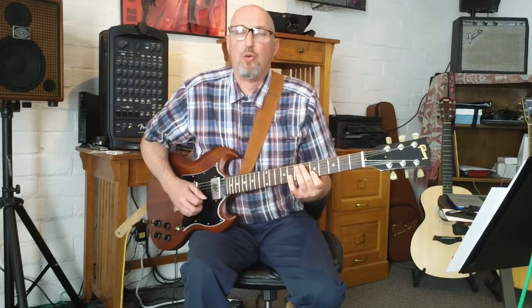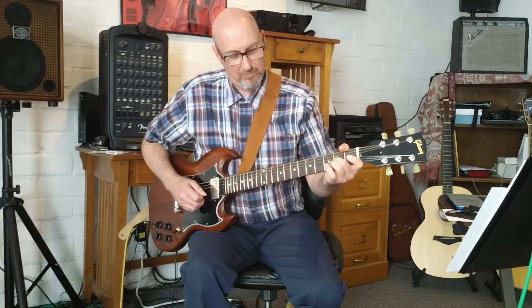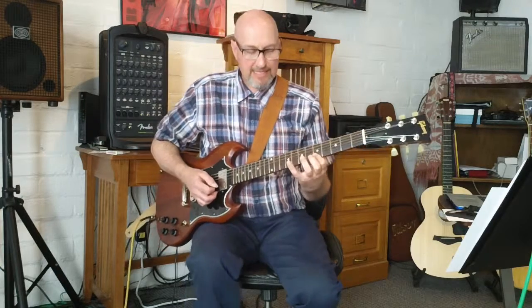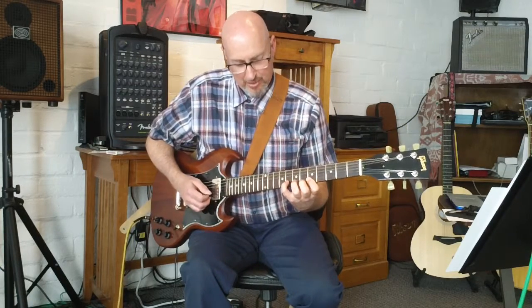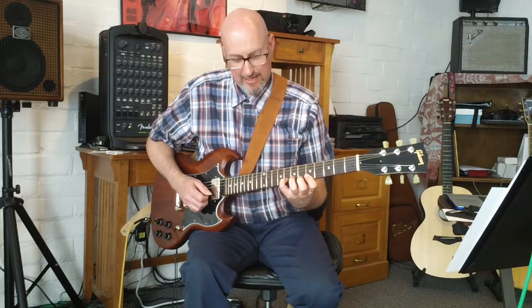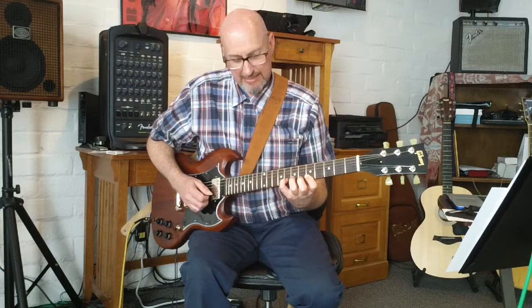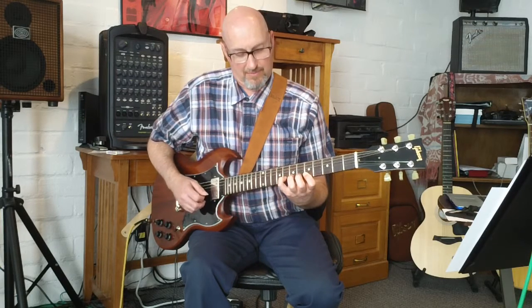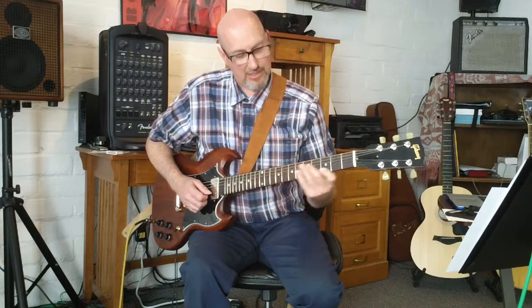That slide is the first note of four notes — one, two, three, four. And then the next phrase: we're going to put our pinky on the second string at the eighth fret and play the second and first strings together.